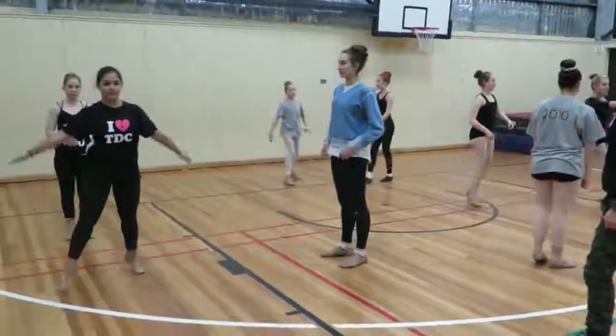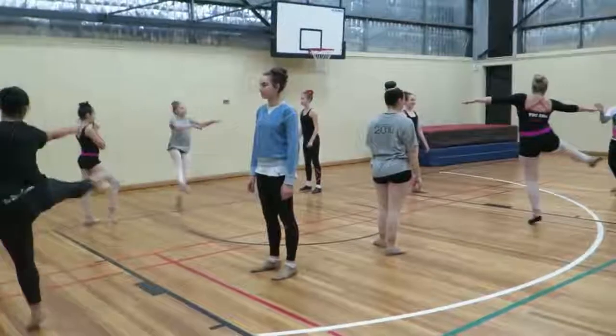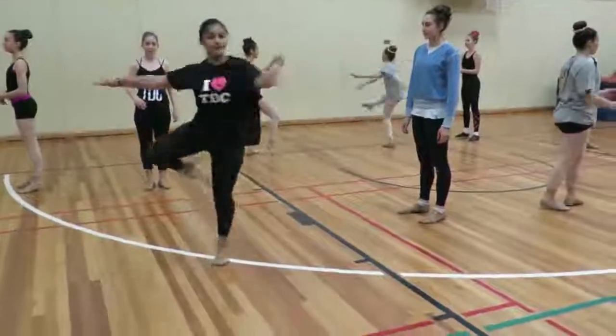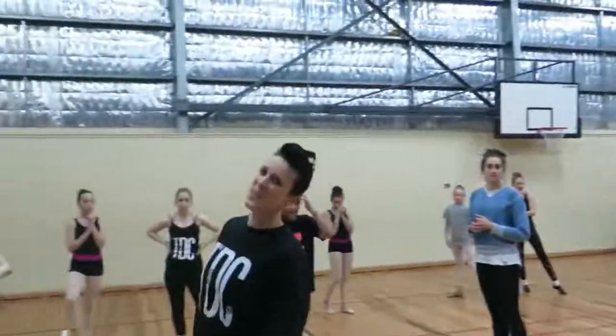Five, six, seven, go! Okay, now we're going to do it on our least favorite leg as well.